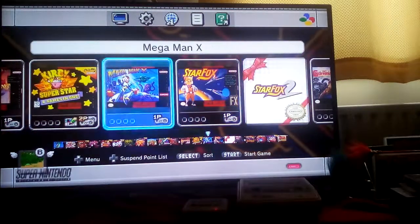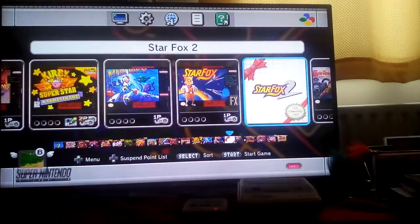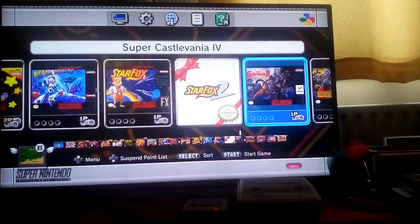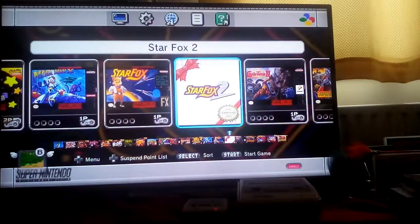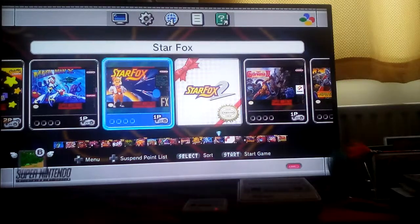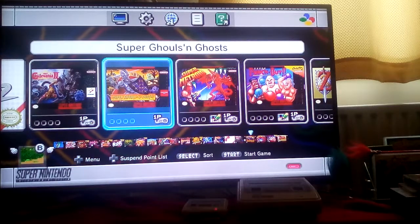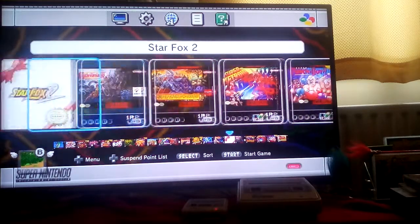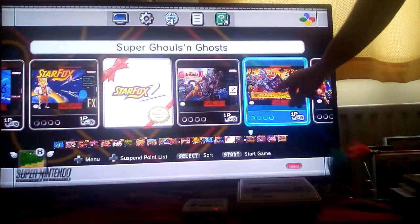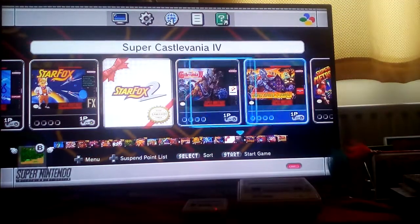Let me make sure I've shown you all the games. What I find rather interesting about this console is that it has a copy of Star Fox 2 — in case you didn't know, that game never officially came out. I'll show you a little bit of it right now. And there's also the notoriously hard Super Ghouls 'n Ghosts — games like that will be made a lot easier because of the save-anywhere suspend feature this little console has.